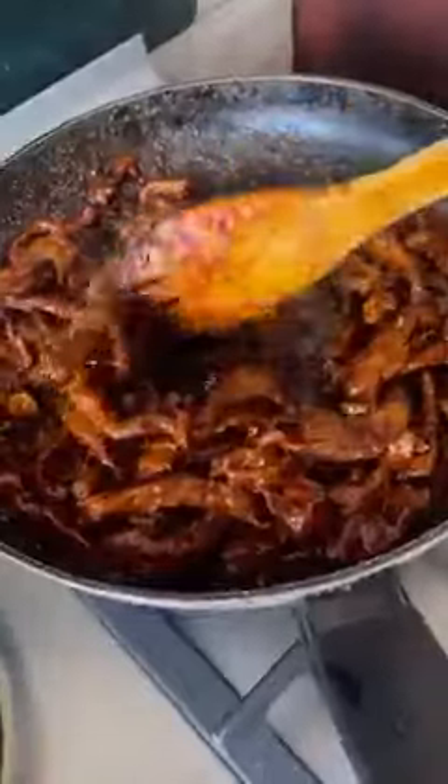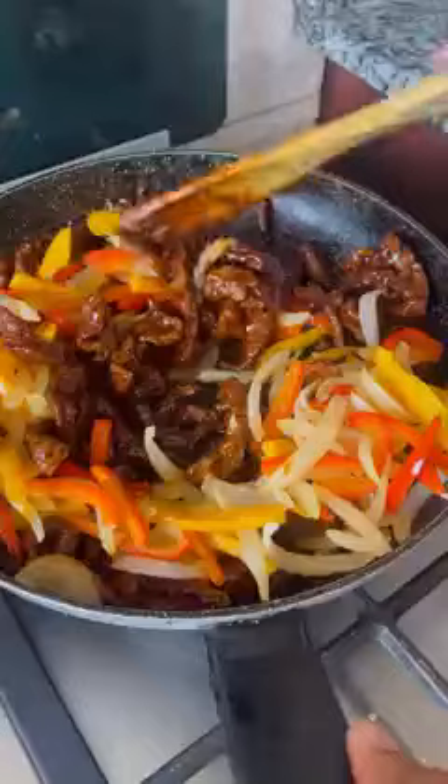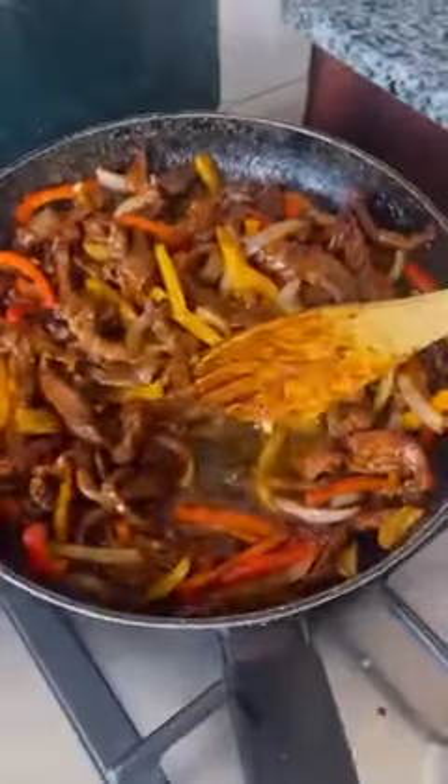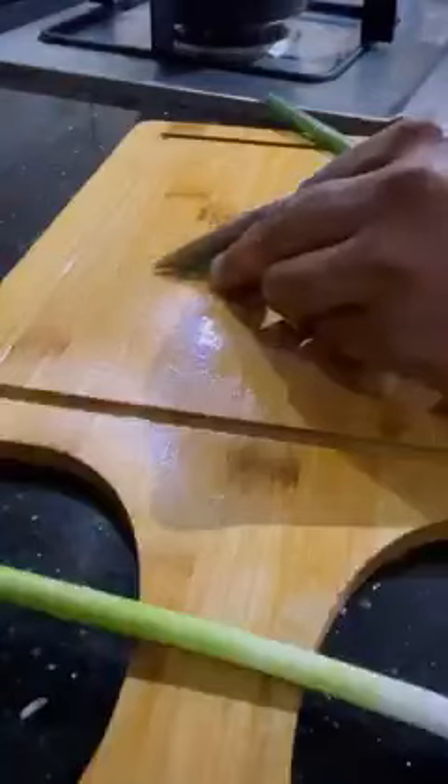Pour the sauce in. Let it form some juices so it doesn't get too dry — you want that moisture. Then add your vegetables back in. Remember, you can add any other vegetable you want, but I'm keeping it simple. Add a little vinegar to bring acidity into the food and give it a kick. Vinegar brings your food to life.